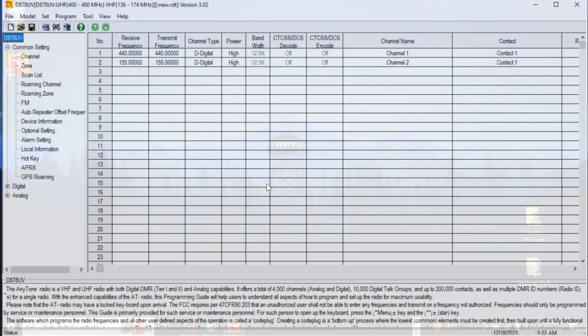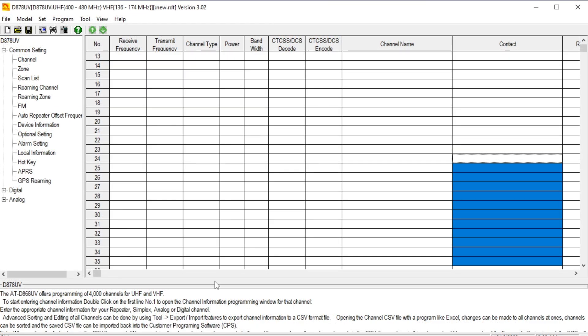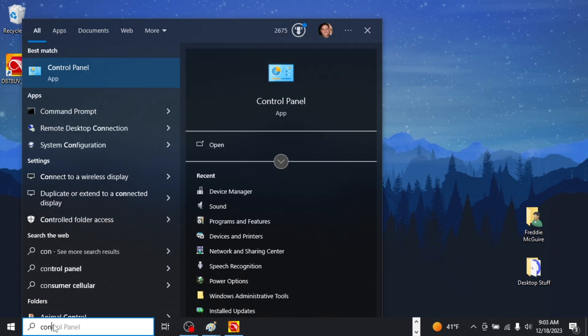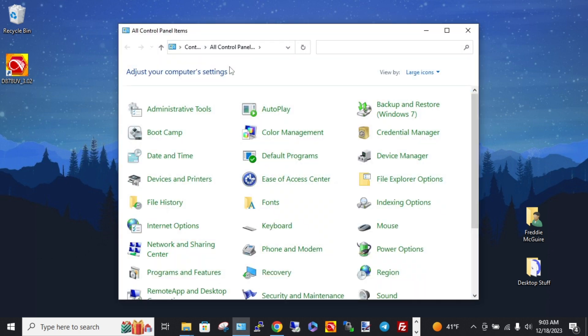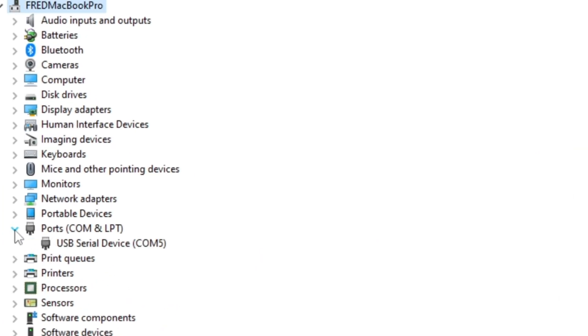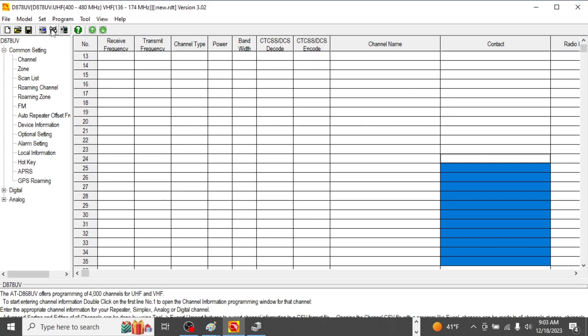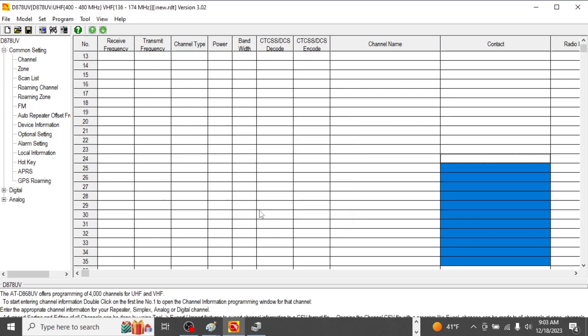Now open the programming software from BridgeCom, plug in your programming cable, and turn the radio on. I like to go to Control Panel, then Device Manager, and look under Ports. There's my USB serial device — my radio — on COM5.